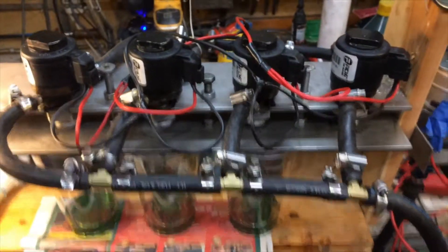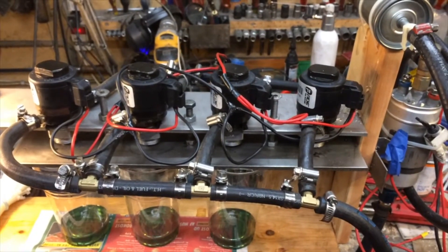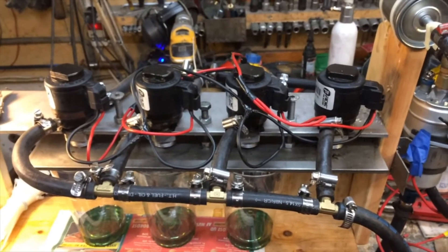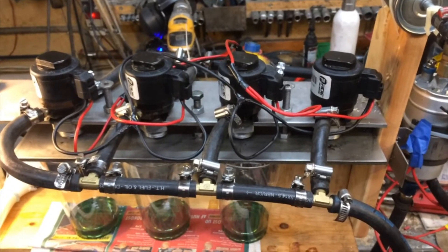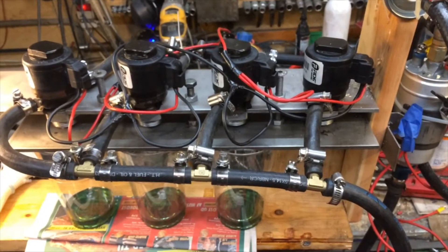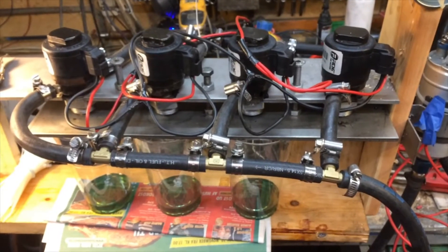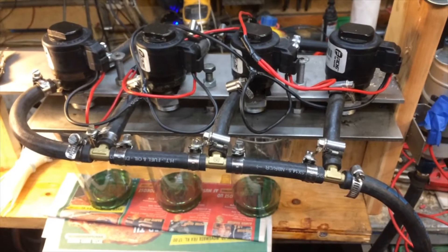For now, I just want to do a cleaning of the injectors and see how things are. It's not because the engine is running badly — I just want things to be in order and clean so I don't have any hiccups when I'm running the engine. Okay, that's it.